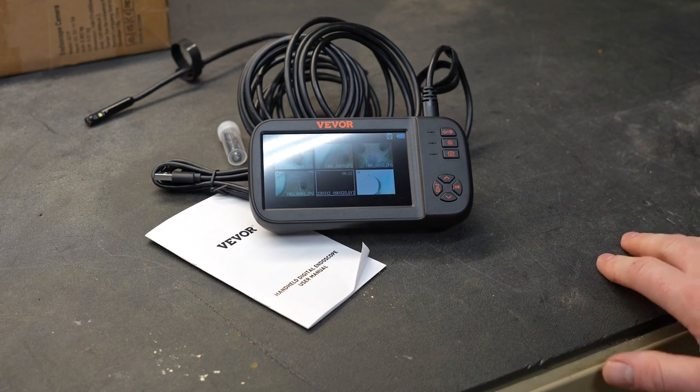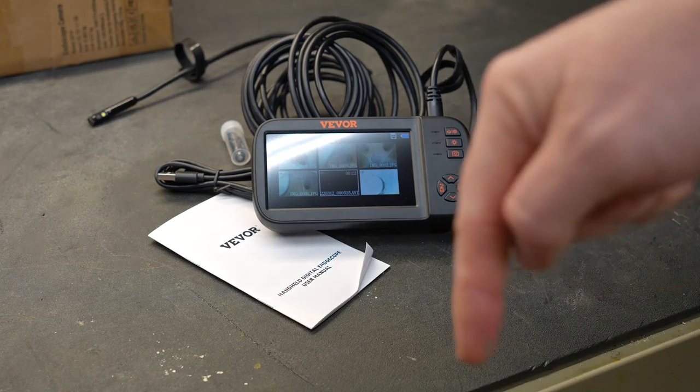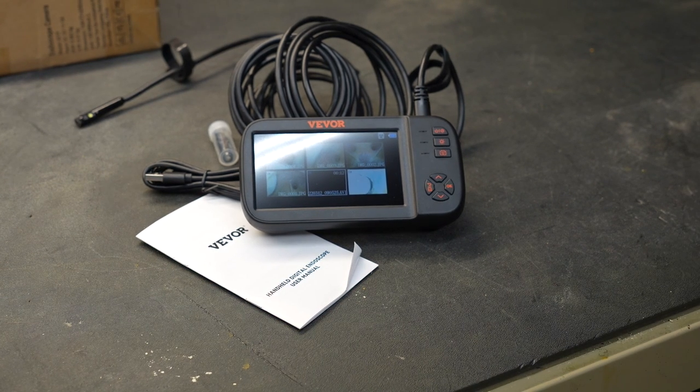So what are my final thoughts? Well, I really like it. At the time of this video, this particular unit retails for $65. I will put a link to this item down in the description — if I find any discounts I will also post those as well. Take a look at some of my other videos; at the very least you might be entertained.